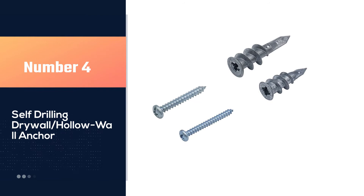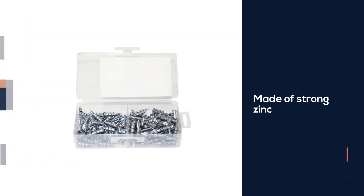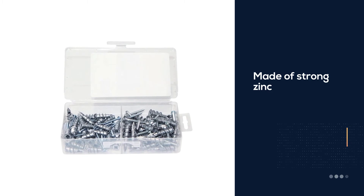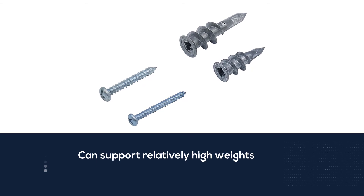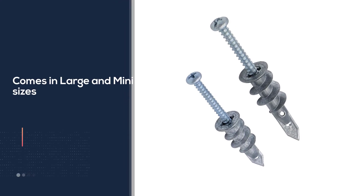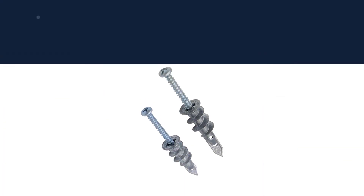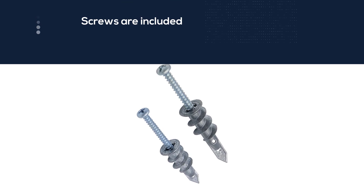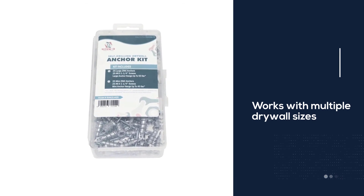Number 4: Self-Drilling Drywall Hollow Wall Anchor. These zinc anchors take the standard plastic design and expand on it, giving you a much more durable and heavy-duty choice for situations where you need top-quality connections on your drywall. They can work on any panel thickness between 3/8 of an inch and 5/8 of an inch and offer two different sizes: Large and Mini. Large can support up to 50 pounds each, while Mini can hold 40 pounds, giving you two different ways to hang up or secure different objects together. The kit also comes with 50 screws to fit both sizes, meaning that you can use them straight away if necessary.